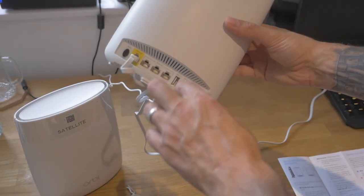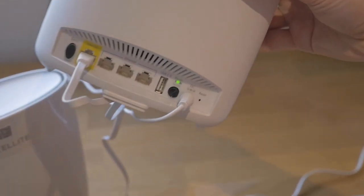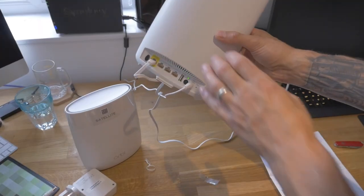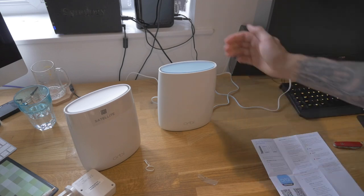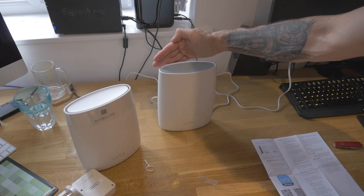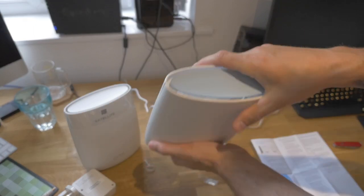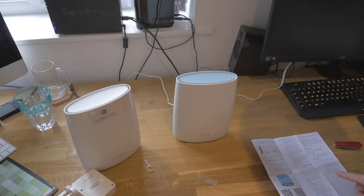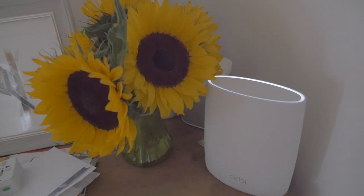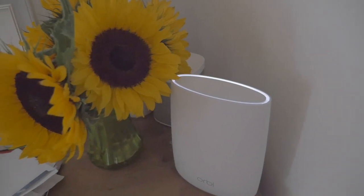I'll run it up the desk. The back of the unit is now green on power. Once we've done that, we wait for the ring LED to turn white — this ring up here. It's flashing at the moment. We'll wait for that to turn white. Once it's turned white, we take the satellite and plug that in. So I'm going to plug that downstairs. This is the router at the bottom of the stairs, just waiting for it to change color.